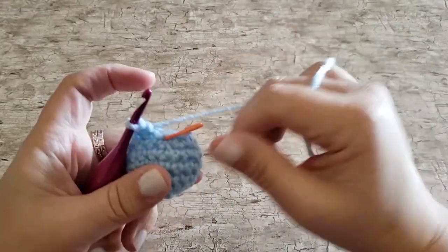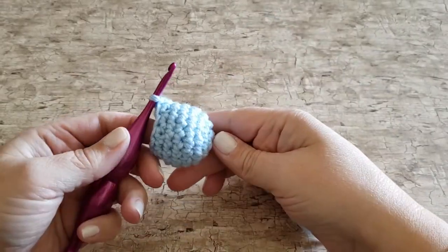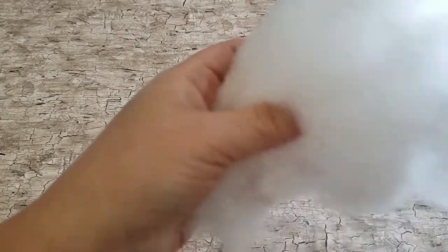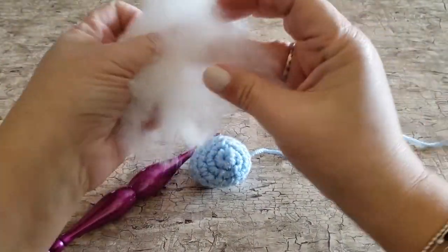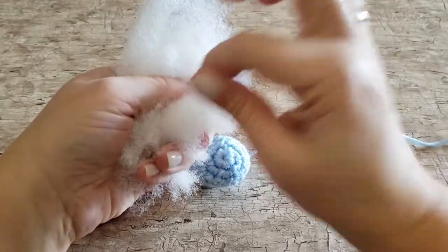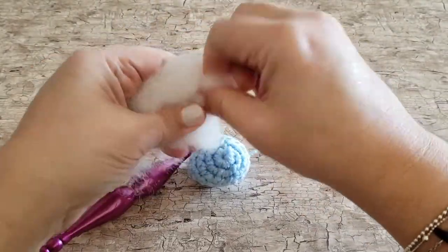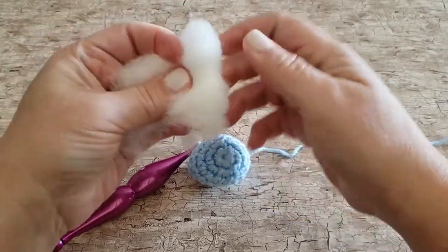At the end of round seven I recommend that you stuff the head with polyfill — I usually use about one handful. Don't overstuff it though, because if you overstuff it you'll really see the spaces between the stitches that you've worked.